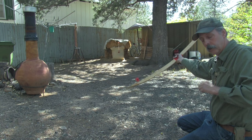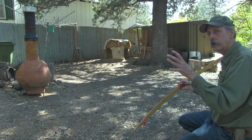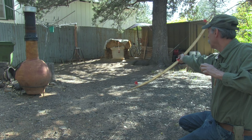I'll do it one more time. I'm not trying to hit the target for accuracy, I'm just trying to demonstrate what I'm doing. Again, you're pushing and pulling at the same time and releasing. And when everything works, the bow will turn up in your hand, away from your arm.